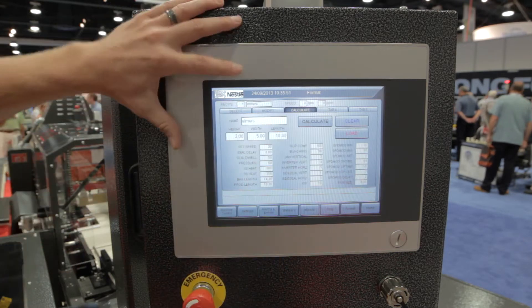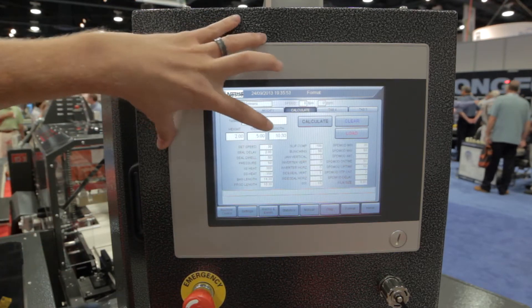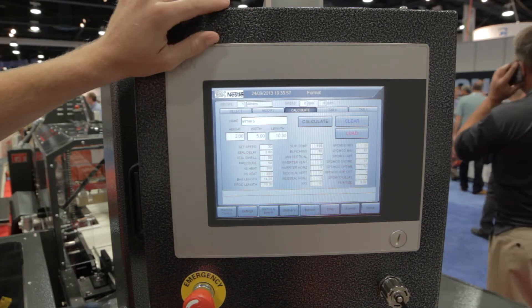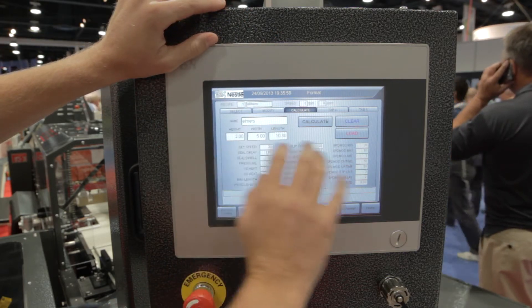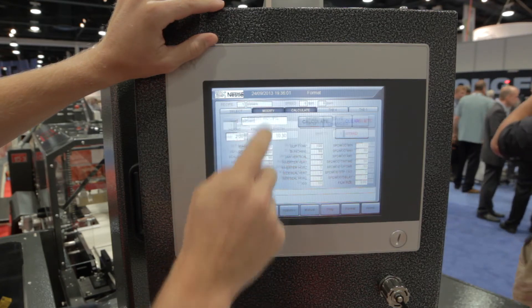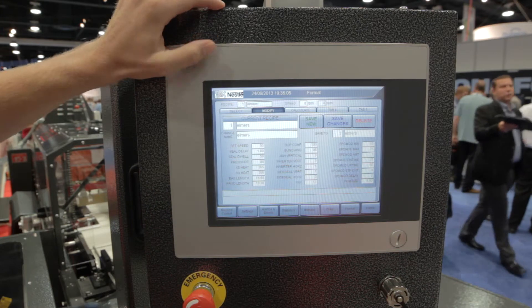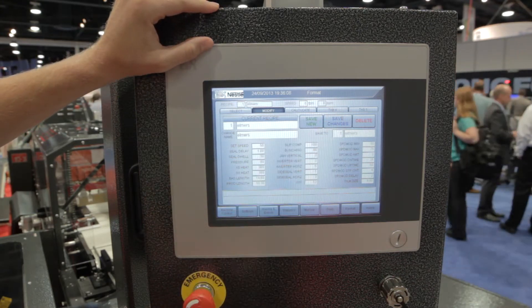Over here the Calculate screen is very useful because based on just a few machine or product parameters it'll generate an entire recipe for you and auto-fill these parameters. Then you can go back to the Modify screen and tweak any one of the individual parameters to your liking, and then of course you'd save your changes.